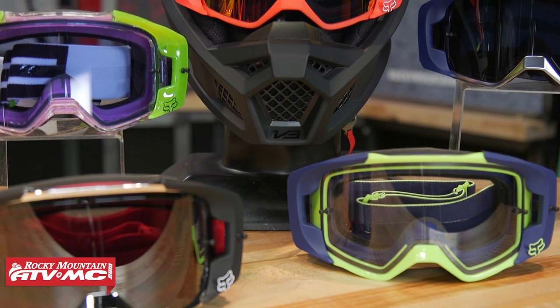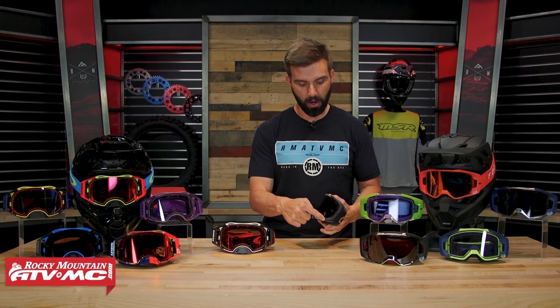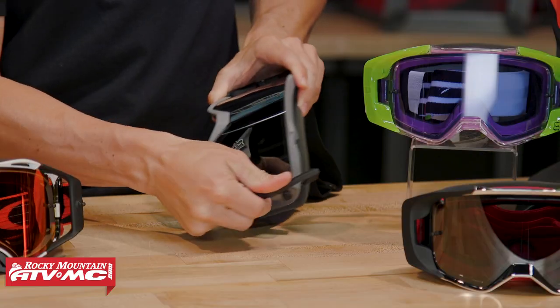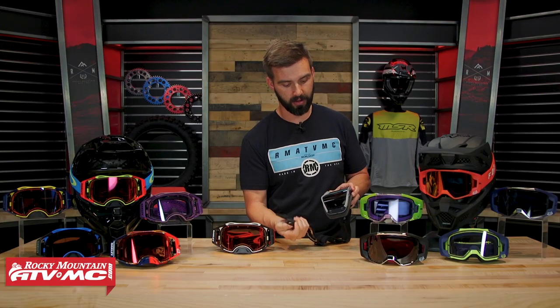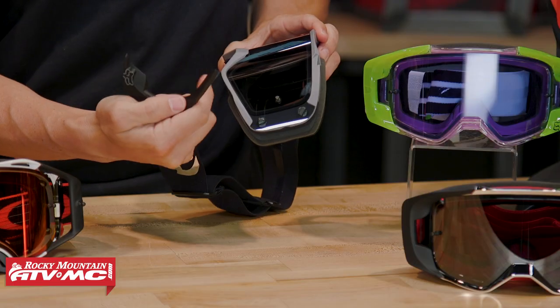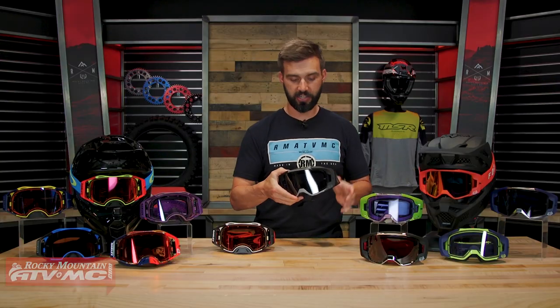With the VIEW, it's not quite as good as the Airbrake but it's pretty close. They have what they call their True Lock technology — the outriggers actually spin off. So the outrigger just turns right off, and there are two posts on the outside of the lens that the outriggers lock onto. You do that on both sides, then pop the lens off at the outer edge and put it back on. Really simple to do.